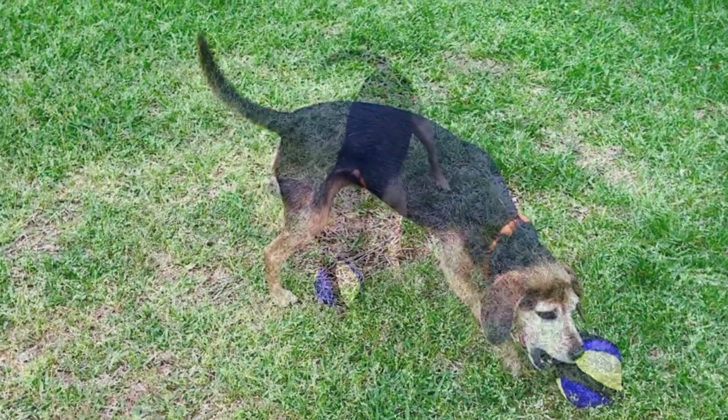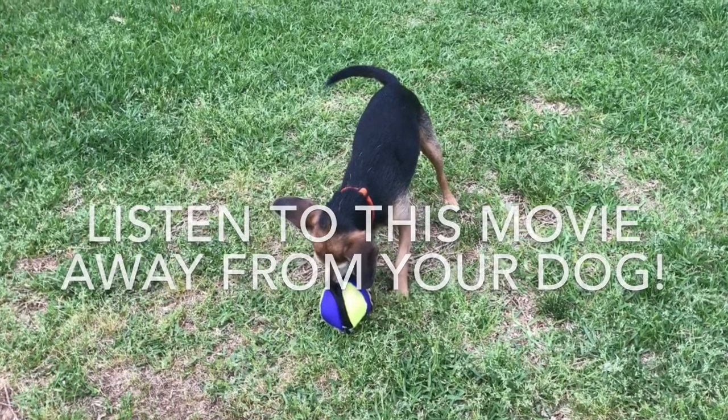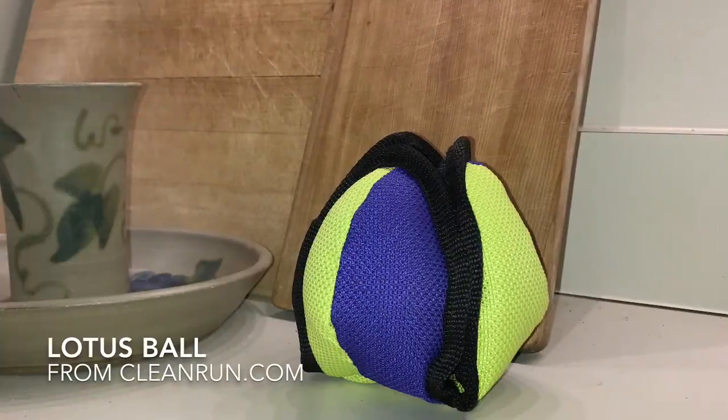Conditioning to Velcro sound. Listen to this video away from your dog. The lotus ball treat-dispensing toy can be a great help in conditioning your dog to like the sound of Velcro. The ball makes a very loud ripping sound when you pull it apart to access the treats inside.